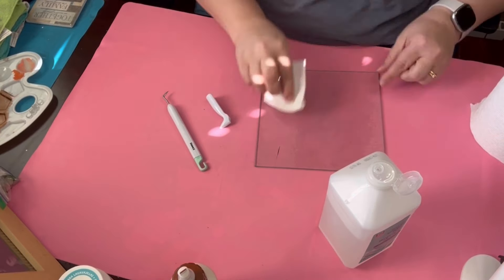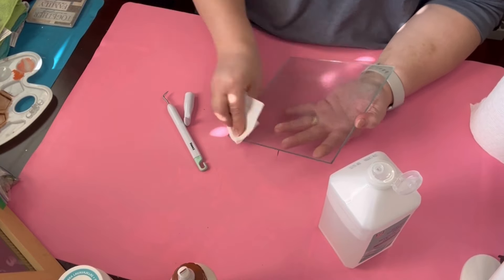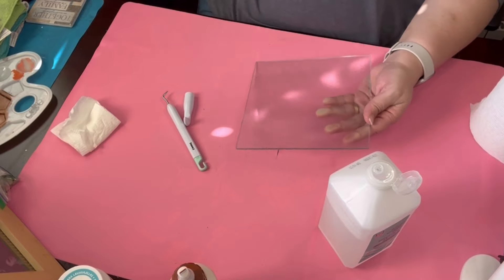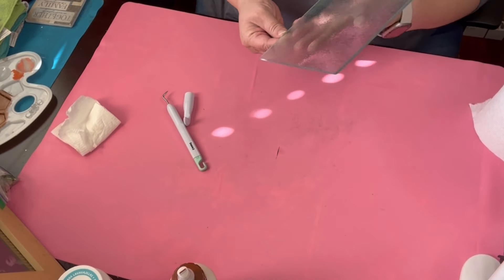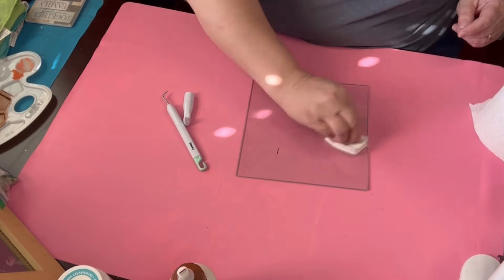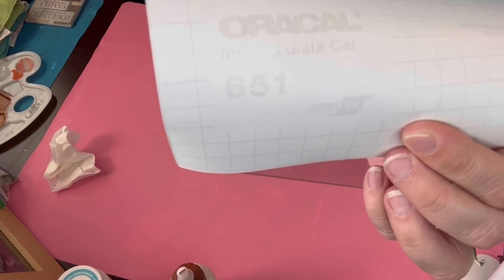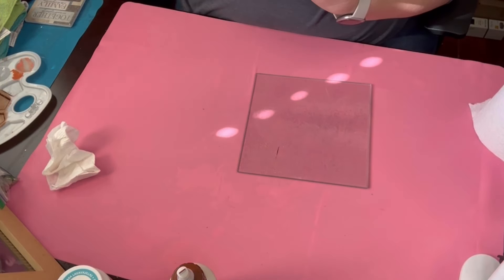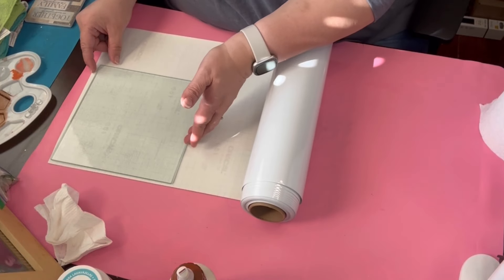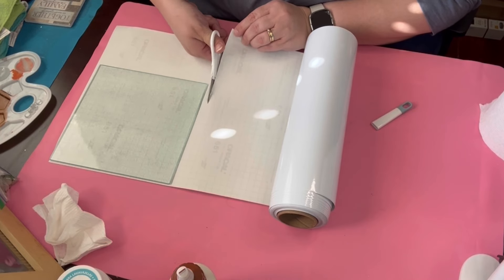Before I sublimate on anything, what I like to do is wipe down the surface with some rubbing alcohol. I took off the little feet to the cutting board because that's the side we're going to sublimate on. One side is smooth, the other side has a texture to it, so we're going to be doing it on the smooth side. I'm really scrubbing it down really well. Then I go ahead and use the Oracle 651 vinyl — that vinyl you can sublimate on. That's why I have different vinyls for different things.